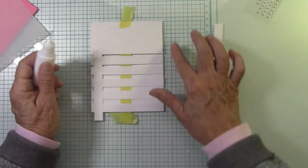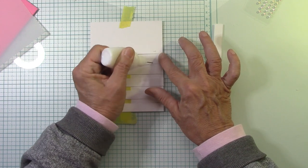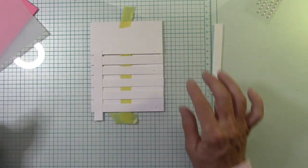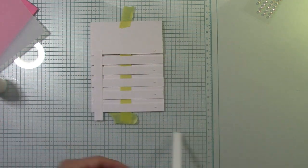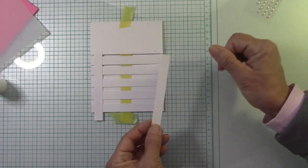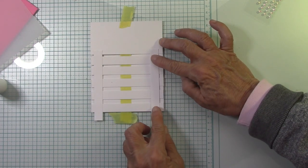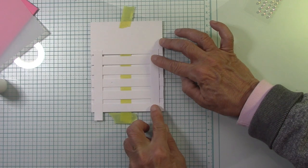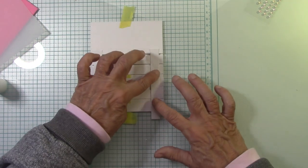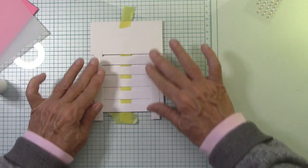And remember, this is handmade, not Hallmark. We always put our love and the best we can do into our projects. Let's go ahead and put the other side together. I saw a little lip there so I wanted to turn that paper. Let me look through the camera — yes, love it. I have now secured that.